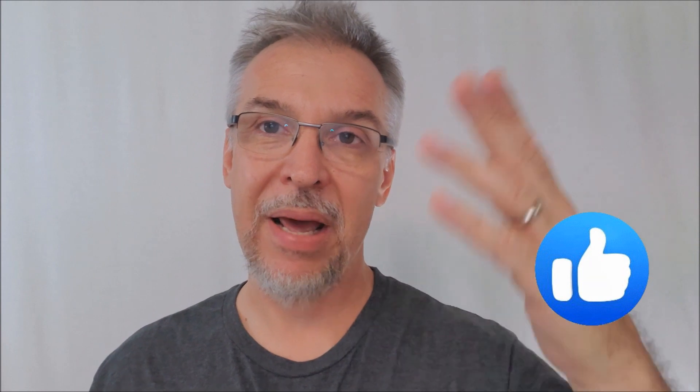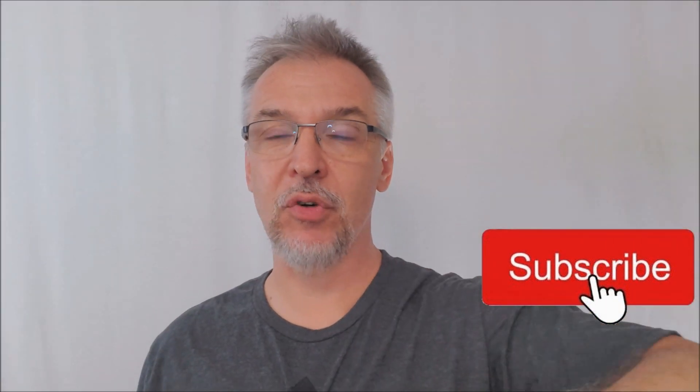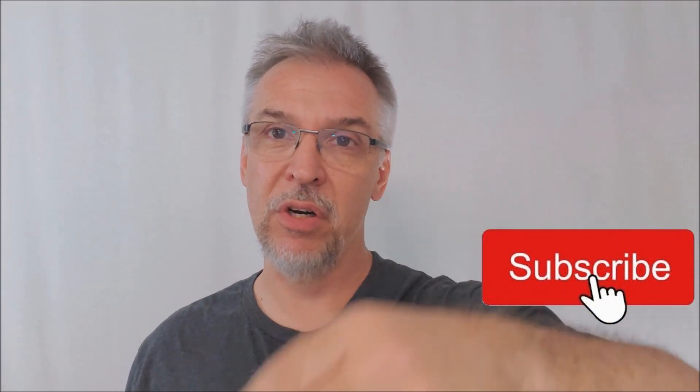So you can always come back here on a Monday and I'll be going through one of the latest and greatest. If you like playing cards too, hit me up with a like, a follow, and a subscribe — hit all those buttons. Today we're looking at the Invisible Aqua playing cards from makeplayingcards.com.